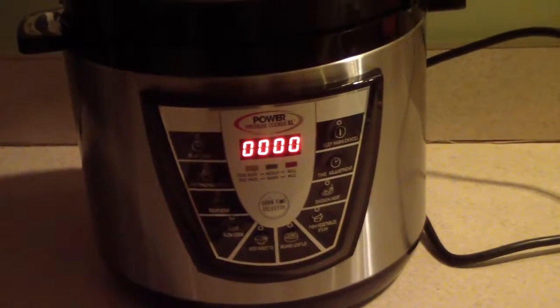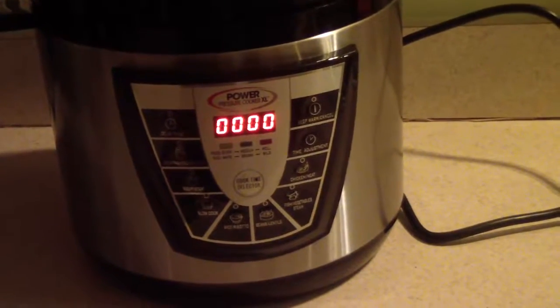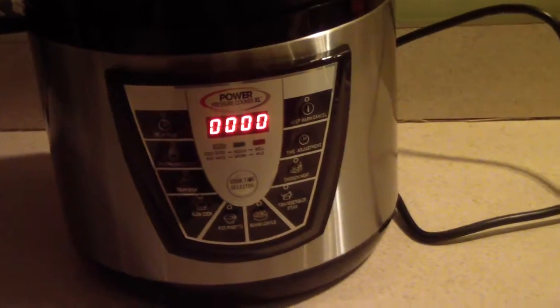What's up YouTube, this is Cooking with Doug and tonight I'm going to make vegetable fried rice in my Power Pressure Cooker XL.